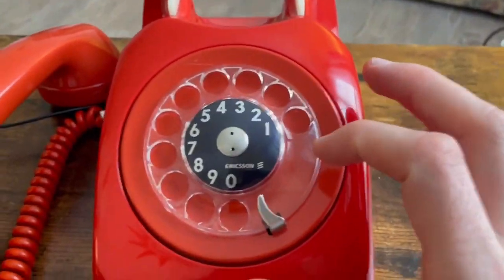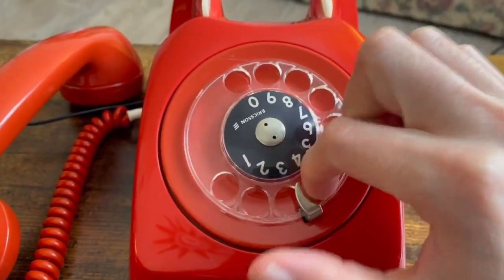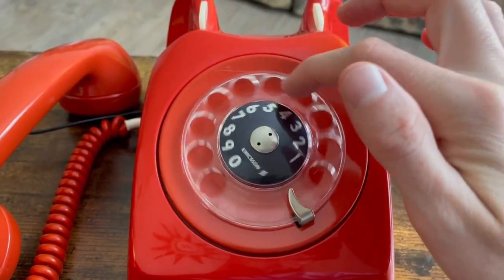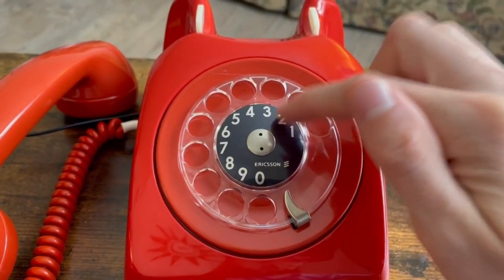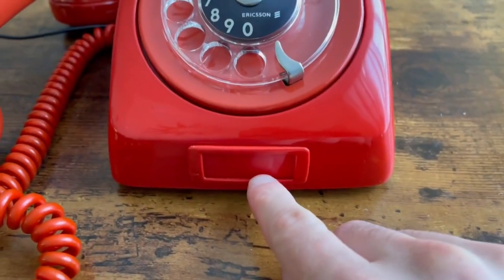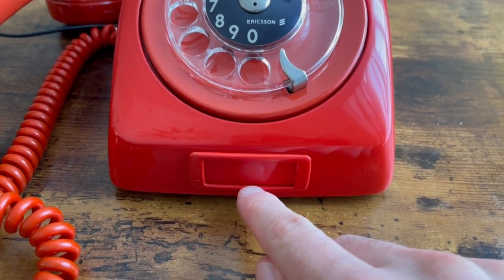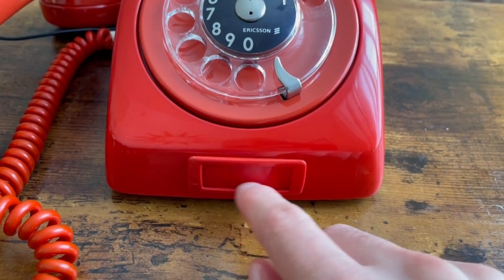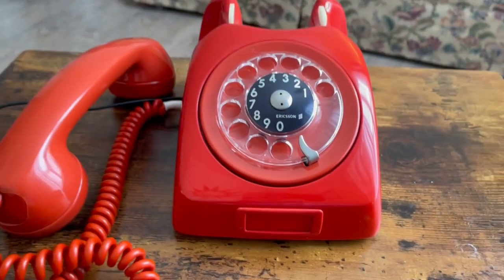The dial got a complete overhaul — very smooth and accurate. I do like taking these dials apart; they're very nice to work with. The only finishing touch I need to do is print out an L.M. Ericsson logo on cardstock, get a clear plastic cover for it, and insert it into the little window. Then the phone will be done.